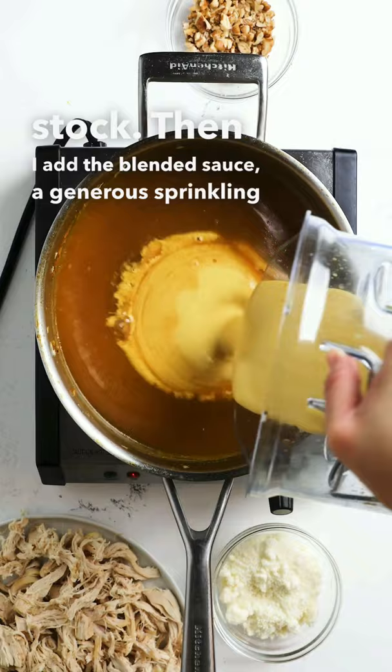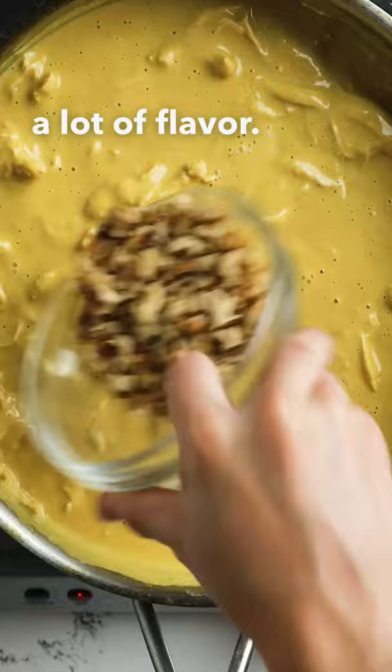I used a whole rotisserie chicken here because it's really easy and adds a lot of flavor. Then a few more walnuts for texture and let it simmer. Served with white rice, botija olives, and hard-boiled eggs.